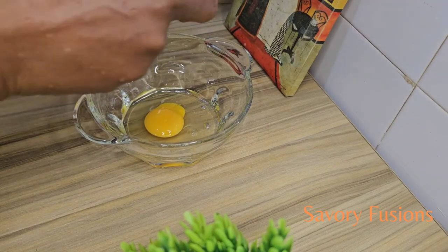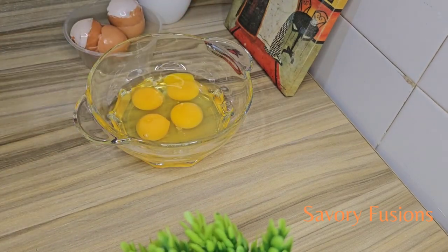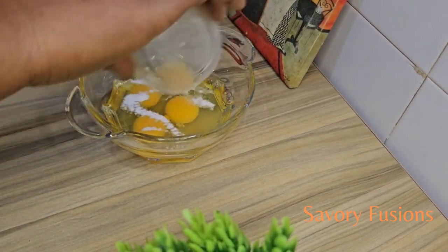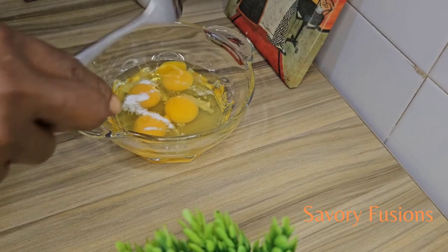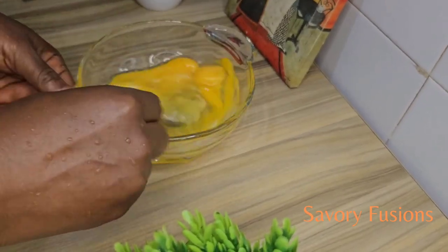While we allow the rice to cool down, we'll start prepping all our ingredients for this recipe. All ingredients for this recipe will be in the description box. Now we are going to season the eggs with salt and stir them all together.